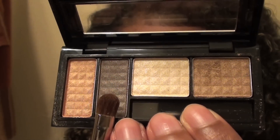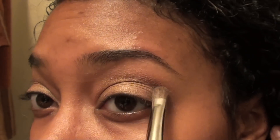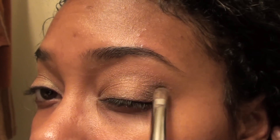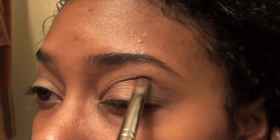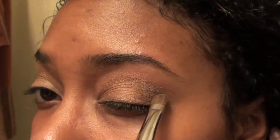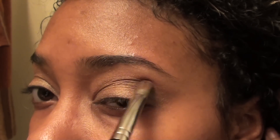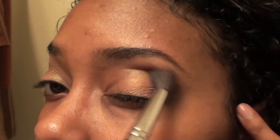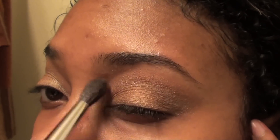Now I'm taking this dark smoky color and I'm placing it on the outer corner of my eye and working it into my crease. This gives my eye look a little more depth. Now I'm blending that color out just to soften it up a bit.